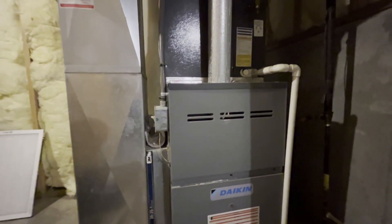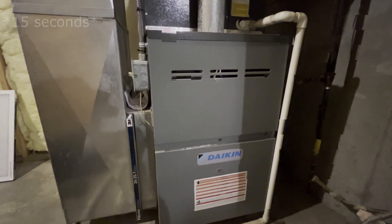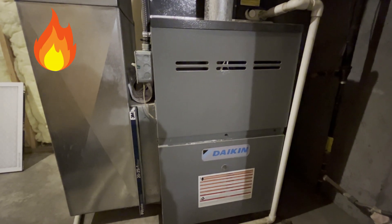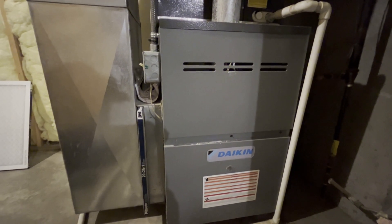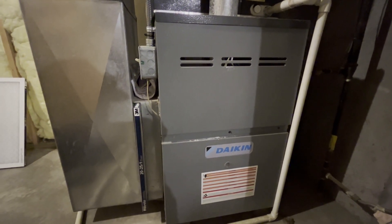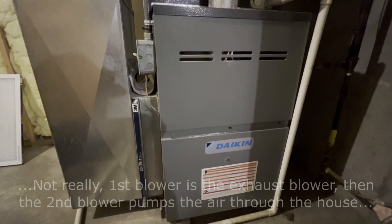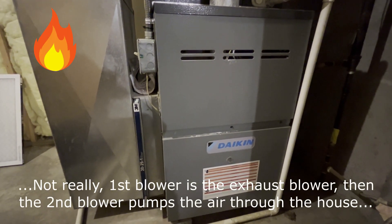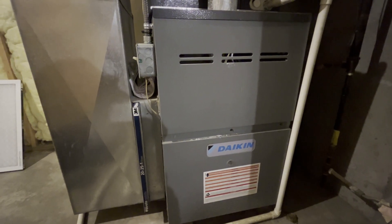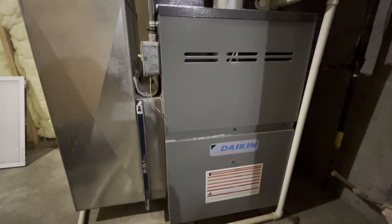So you can hear it receive the signal — the blower is going. Waiting for the system to start. There goes the gas. But the gas kicked off. You can no longer hear the flames going. The fans are still going, blowing probably cold air right now. There goes the heat again. And it's off. Fan's still going. Let's see if our heat tries one more time before the safety switch just kills it all.